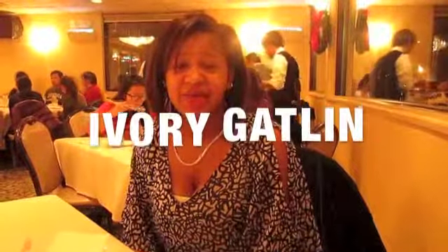Hey guys, my name is Ivory Gatlin, and for my Asian Studies project I'm doing Dim Sum. Dim Sum refers to a style of Chinese food prepared as bite-sized, traditionally proportioned food served in small steamer baskets or on small plates.